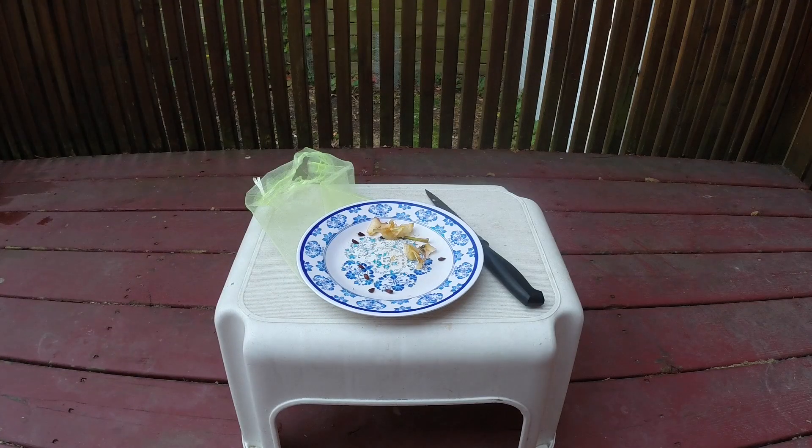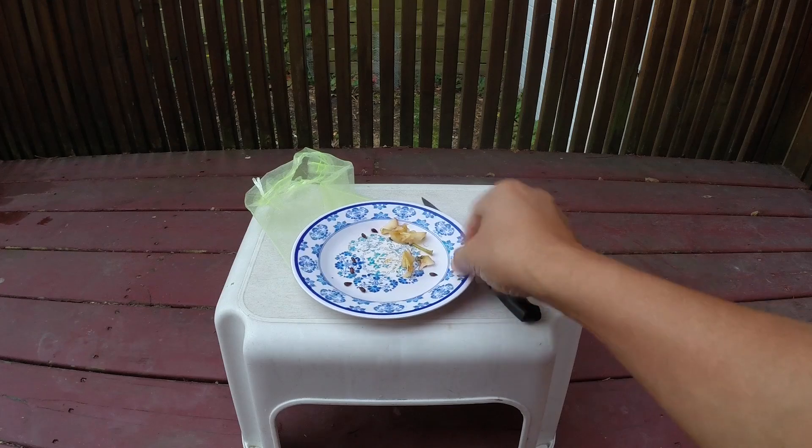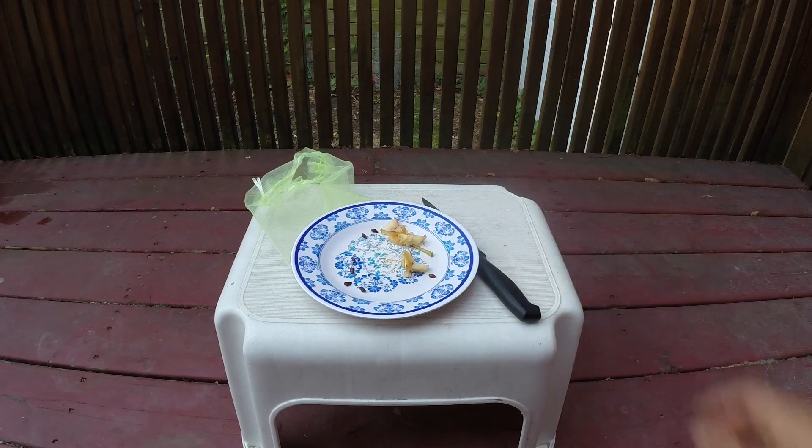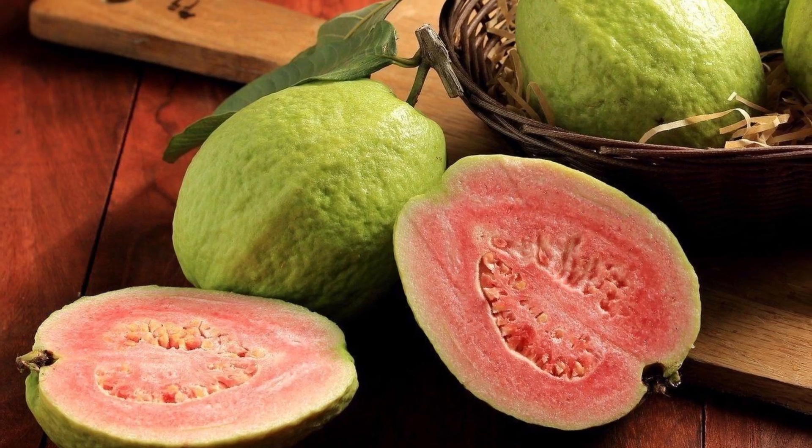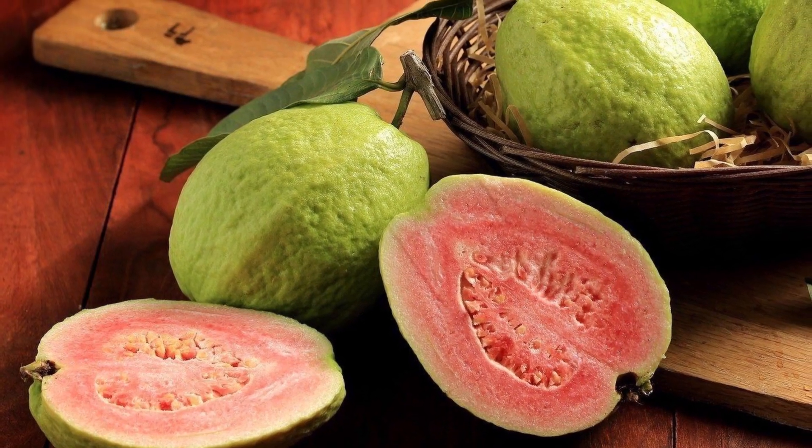Most western gardeners probably know that seeds of many fruit trees like apple trees and cherry trees need to go through a dormancy period, often months, before germinating. In this video I'm going to talk specifically about guava seeds. This could be of interest to people who are not familiar with guavas but would like to grow a tree from the seeds of this amazing fruit.